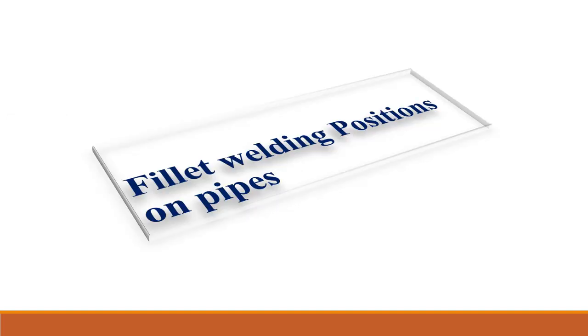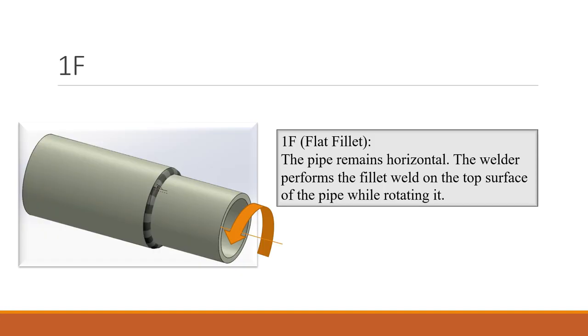Now we look at fillet welding positions on pipes. 1F is a flat fillet position — the pipe remains horizontal and the welder performs the fillet weld on the top surface of the pipe while rotating it. 1F on pipes is performed when the two pipes have different diameters, where D1 is greater than D2.